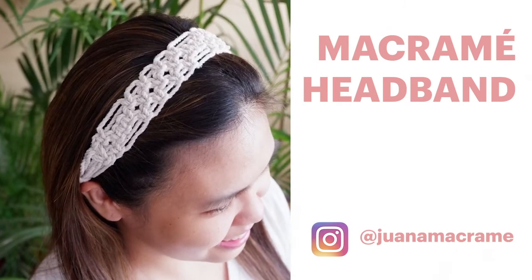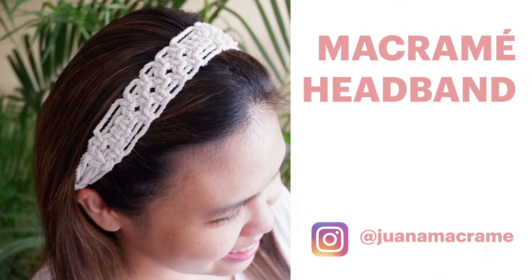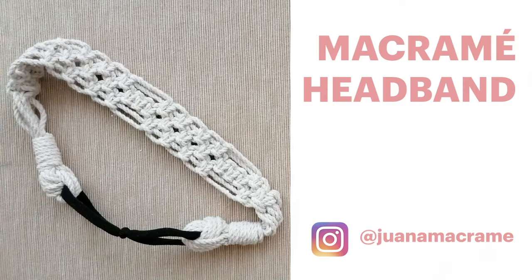Hello and welcome to our tutorial for the macrame headband. You may purchase our macrame headband kit from our Instagram account at Juana Macrame or our website juanamacrame.com.